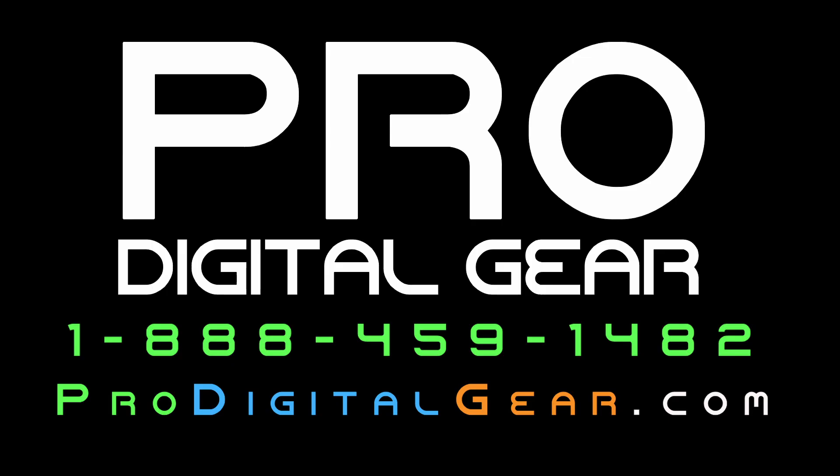We hope this was helpful to you. Feel free to visit our website ProDigitalGear.com or give us a call with any questions you might have at the number on the screen. Thanks for watching.